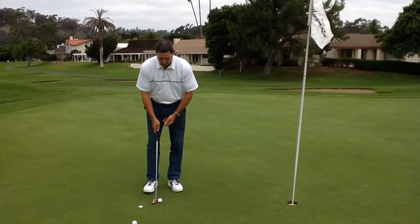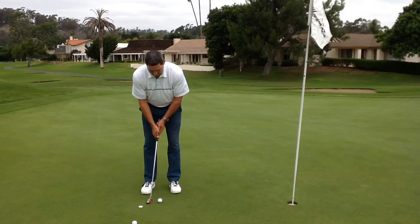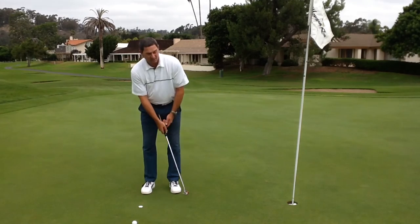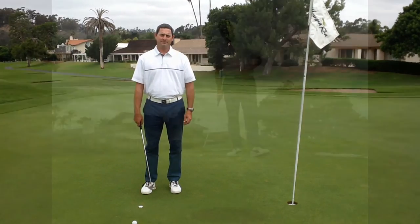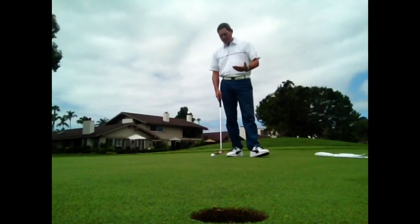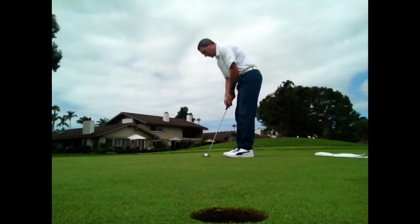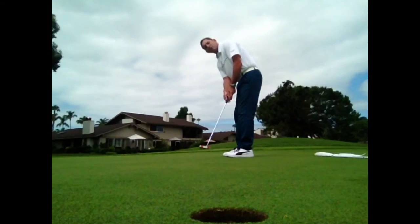Try short putts first, and if we can miss the dice and hit the sweet spot, we're going to hole out more putts. After you've mastered the short putts from maybe two to four feet, come back a little further each time. Right now I've got about a 10-footer. If I line this up properly and hit the sweet spot right behind the line on the putter face, I should be able to hole more putts.